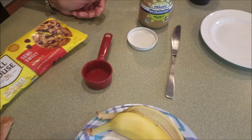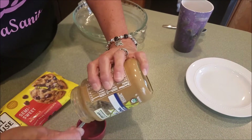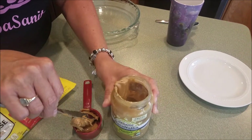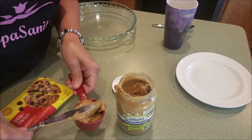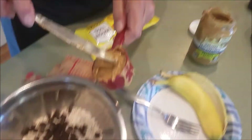You can use milk chocolate chips or white chocolate chips. Then use the same measuring cup to measure out a quarter cup of peanut butter or any nut butter — almond butter works fine. Make sure you fill it to the top.